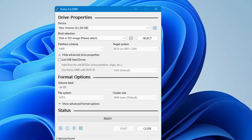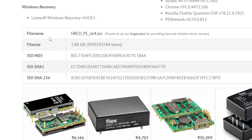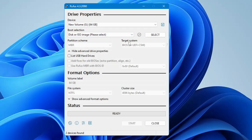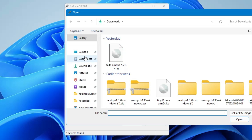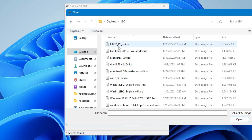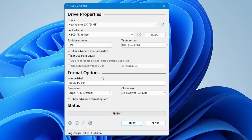To download the HIREN's ISO, go to the website — the link will be in the description. Scroll down and find the file named hbcdpx64.iso, click on it and download it. Once downloaded, click Select in Rufus and navigate to the location where you saved the ISO, select it and click Open. Everything else will be auto-selected. You can change the volume label or keep it as HBCD.